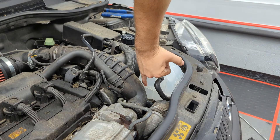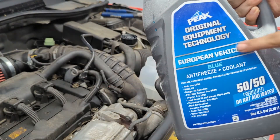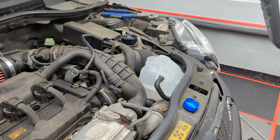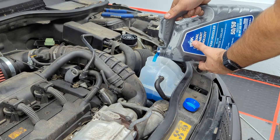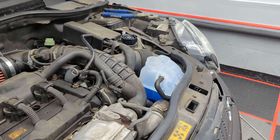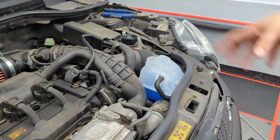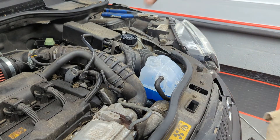Now we're just going to fill it up to the fill line right underneath the seam. And again, this is that European blue fluid — European vehicles require it. I'm not sure exactly why it's different, but Mini requires it and so does BMW. Once you fill this up, there's going to be air in the system, as there always is when you do anything like this. The engine is cold right now — when it gets hot it'll expand a little more. So don't fill it up cold all the way to the top or it'll overflow. Leave it right there and check it in a couple days when it's cold. If you've got to add a little more, just add a little more.